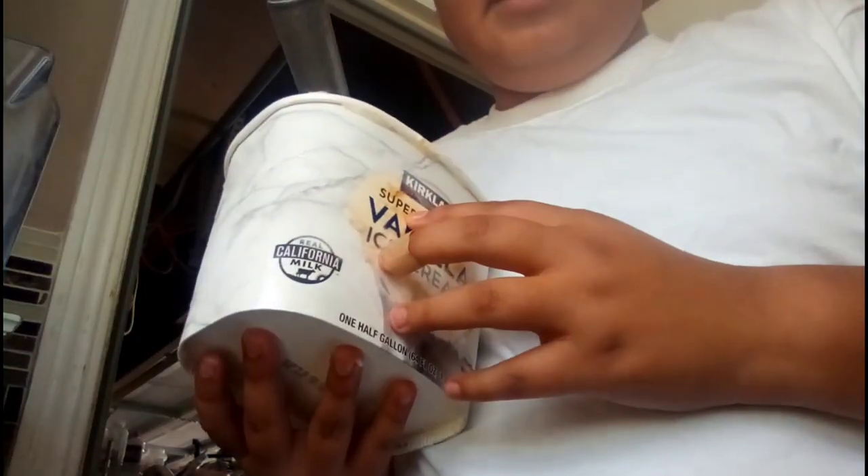All right guys, we're gonna be making my homemade Grimace Shake from McDonald's. I'll teach you how to make a Grimace Shake. So we need vanilla, we need milk, and we need blue raspberries and red raspberries.